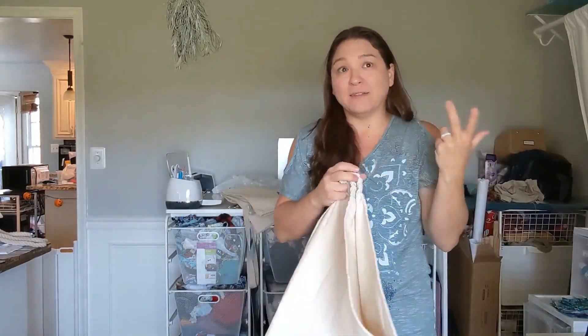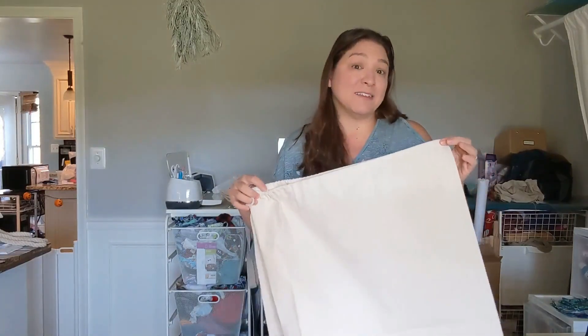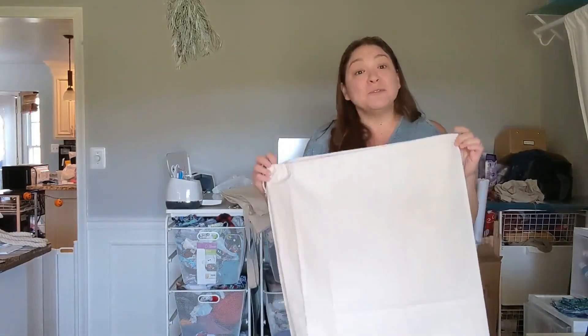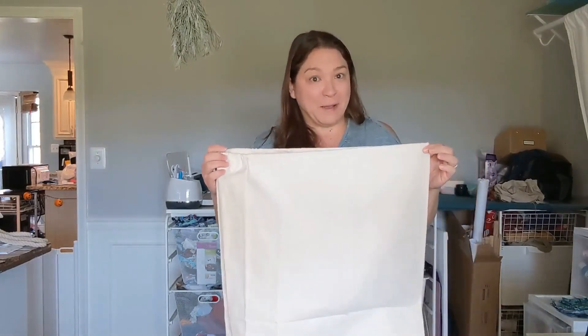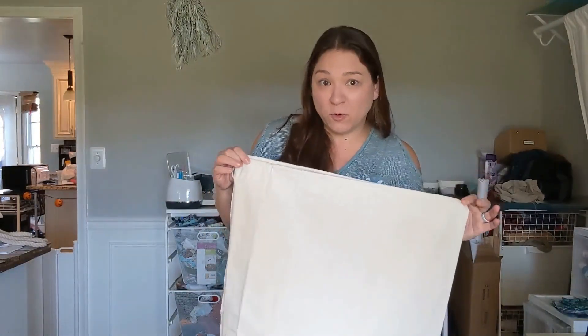That way you can avoid using lots of tissue paper. You also save a lot of money using these because long-term you can use them over and over for years. So today we're going to talk about how to make a Santa bag. We are working with a larger bag than a lot of people will see for sale at the store.